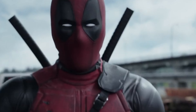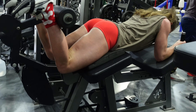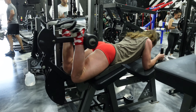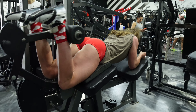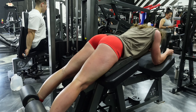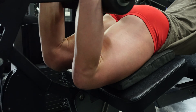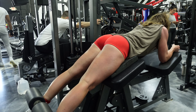Starting off with hamstring curls — I had already done my working sets and was going into my third myo rep match set, so I'm showing you the last one since we forgot to film earlier. I just wanted to show you the example of what we're talking about with myo rep match. First of all, I'm going very nice and slow all the way down, because at the very bottom — when you're pulling against your muscles — is when you get the most out of the movement, not when you're throwing it back up.